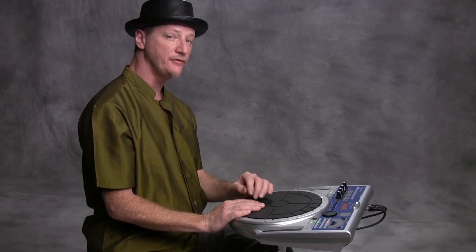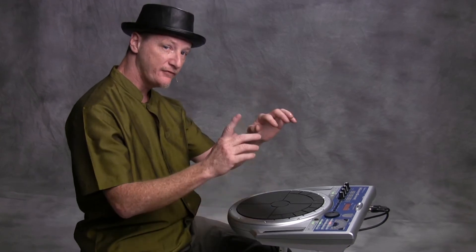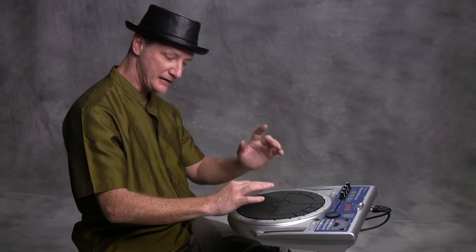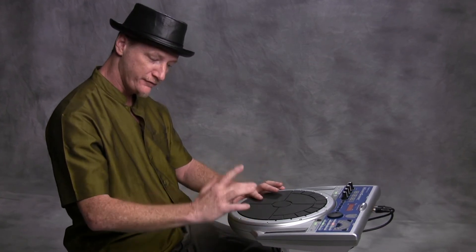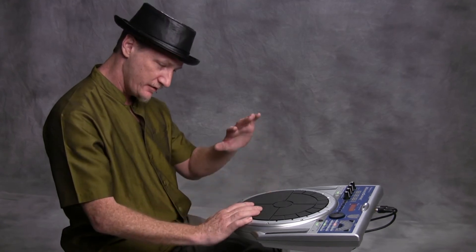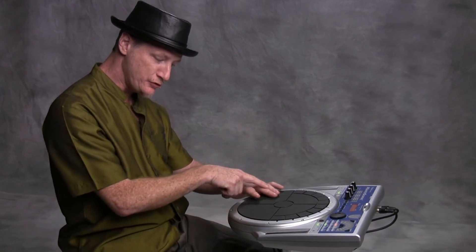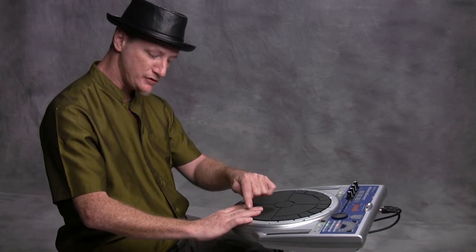Another very common drum stroke or finger stroke: you could do a paradiddle, which is left, right, left, left, right, left, right, right. Now on the Hansonic I like to do first finger, first finger, left, right, and then coming back — the left hand is going to be two and three together. And then coming back to the right side, two and three together.